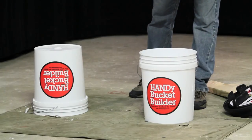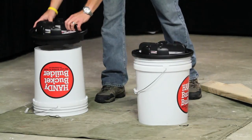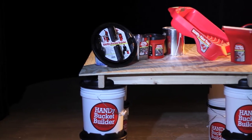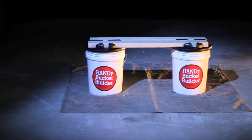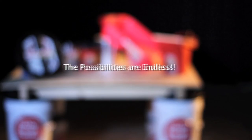Remember, the Handy Bucket Builder fits on the top or bottom of standard five gallon buckets. The lumber simply slides into place creating a snug fit, and it can also be locked into place for a more permanent use. With the Handy Bucket Builder, anyone can instantly create a work table, sawhorse, bench, and much more with just scrap lumber and buckets laying around the garage or job site. The possibilities are endless.